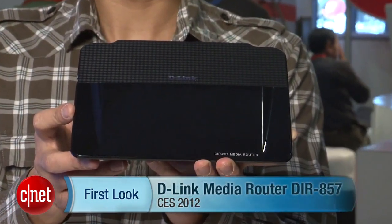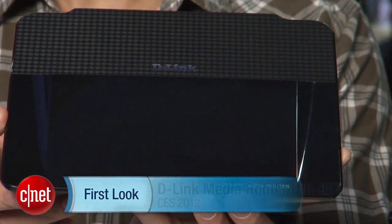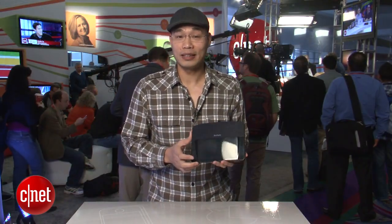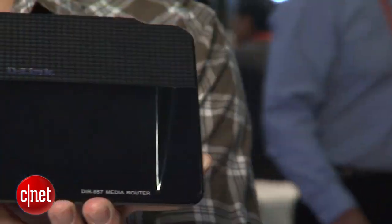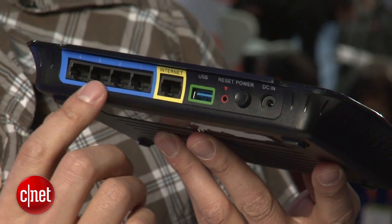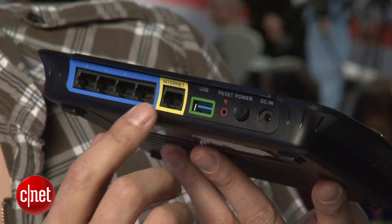Hello, my name is DonGolf4CR.com at CS2012, and I have here the latest router from D-Link, the media router model DIR-857. This is a top-of-the-line dual-band router that gives you 450 megabits per second on each band. On the back it has four LAN ports and one WAN port, and all of these ports are gigabit.